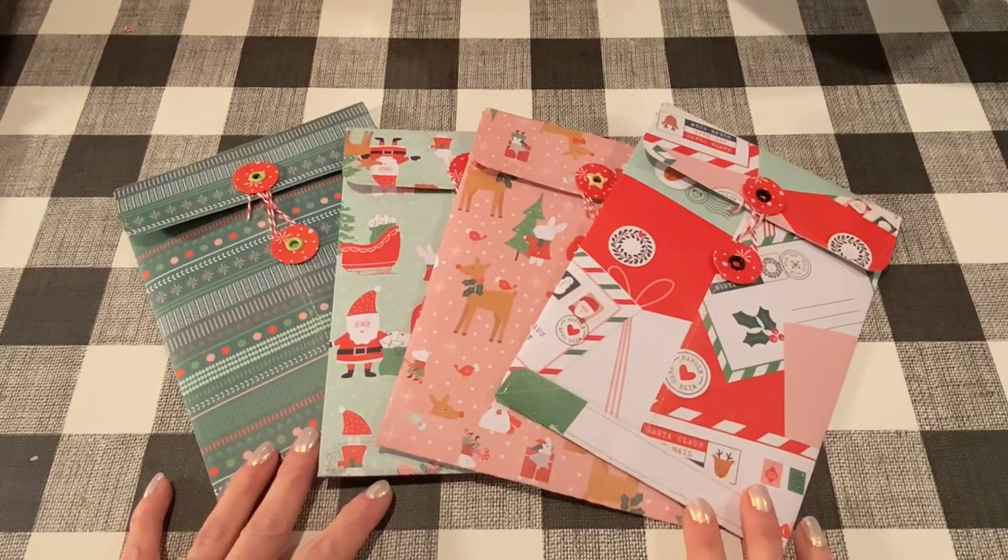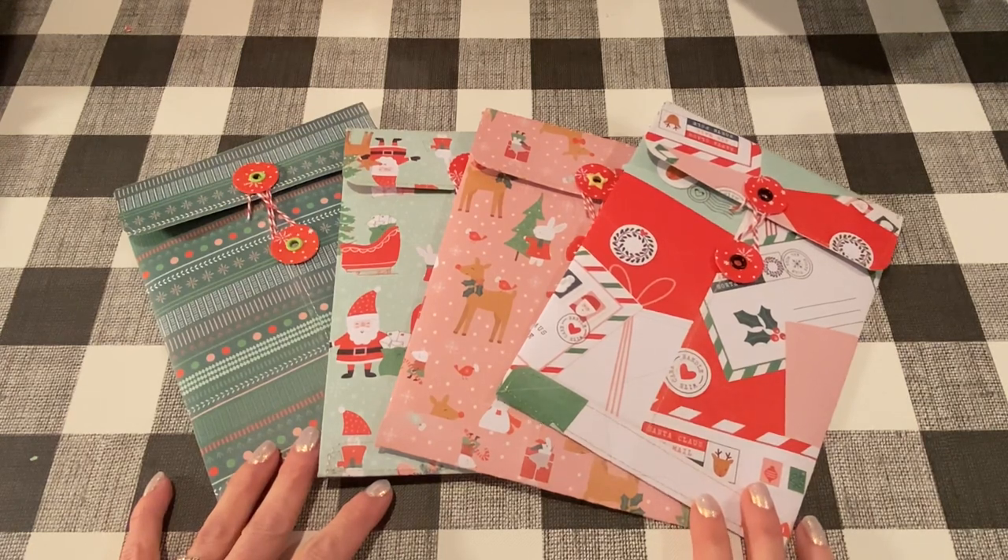Hey everybody, it's Jen. Thank you so much for joining me today. Today I have a project share and a tutorial for this gift idea for Christmas gifts.